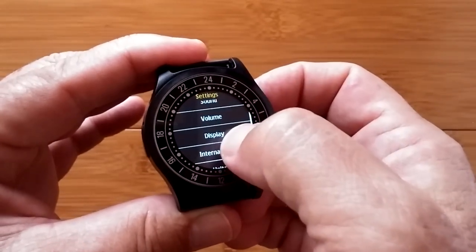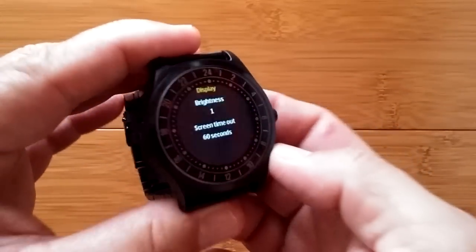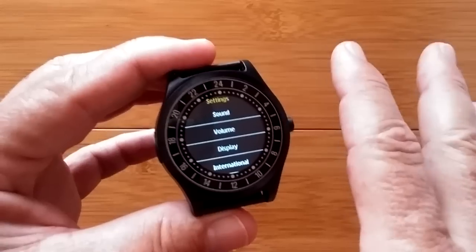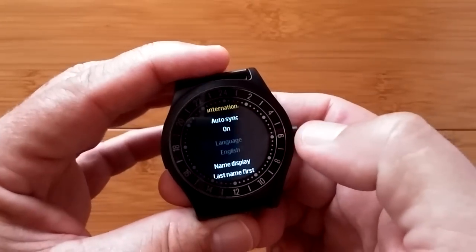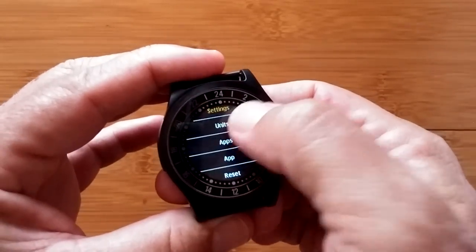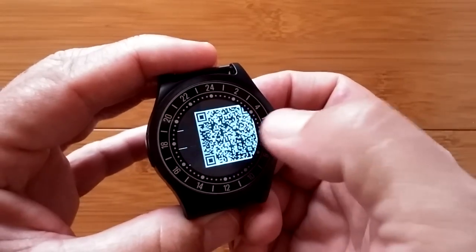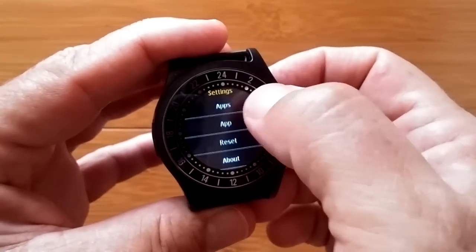You got your display, which you can set your timeout — I've got it set for 60 seconds. I'm on the lowest brightness, but folks, it's afternoon here so the sun's getting really low and it's almost too bright right now. If I crank that up, it would be super bright. Here's your international where you can set different languages. Your overall units of metric or imperial. Any apps that you install — these are not like Android apps. And here's the QR code that you scan to download the app.